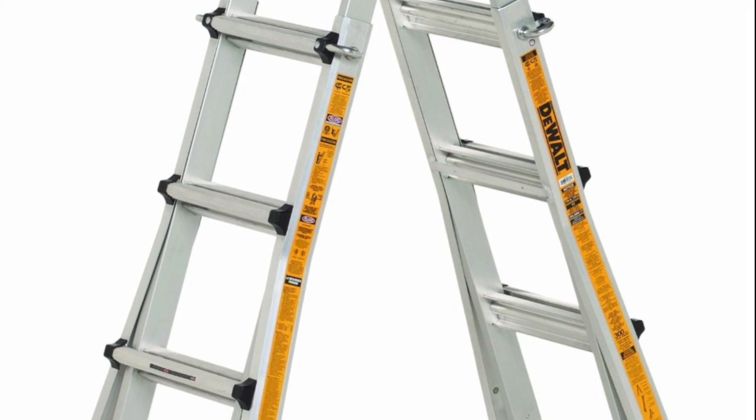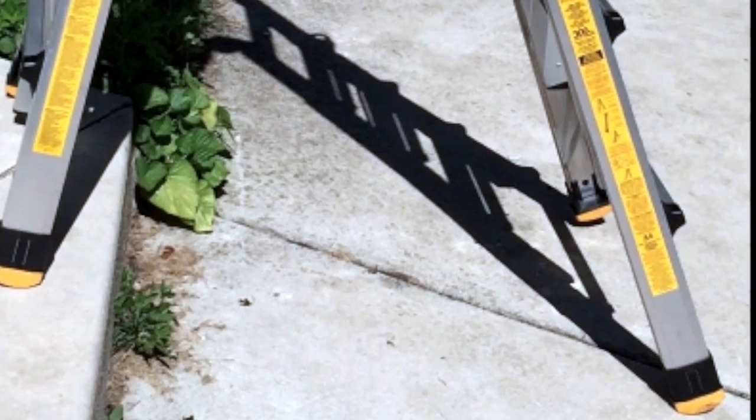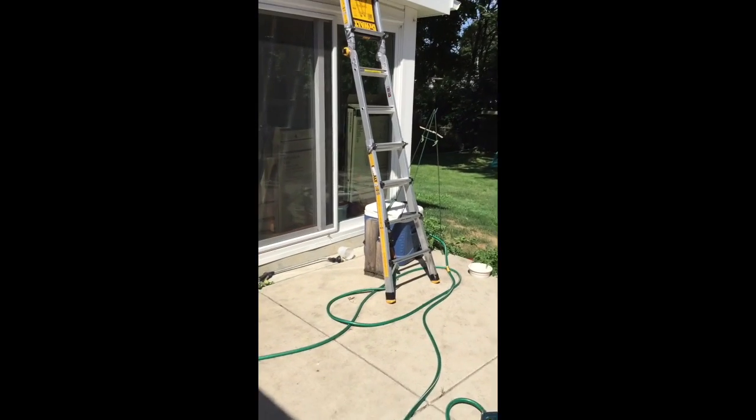I'm going to review the DeWalt DXL 2090-17. It's a really versatile ladder. It can be used on steps, so if you have different levels as shown here, you can still have a stable stepladder.